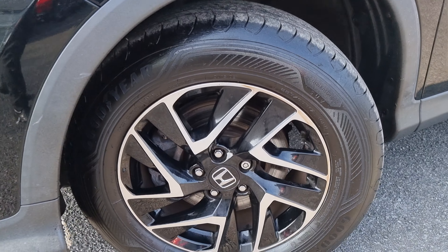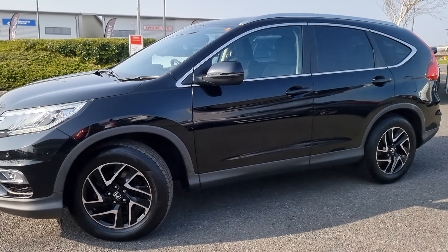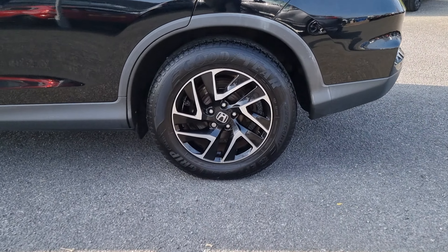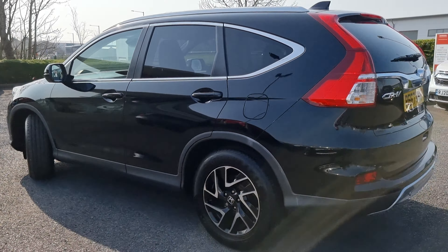Hi everyone, it's Liam from the Blackpool Honda dealership. I hope you're all okay. Today I've got a Crystal Black CR-V SE Plus here. With it being the SE Plus, it does come with the 18-inch diamond cut alloy wheels as standard.